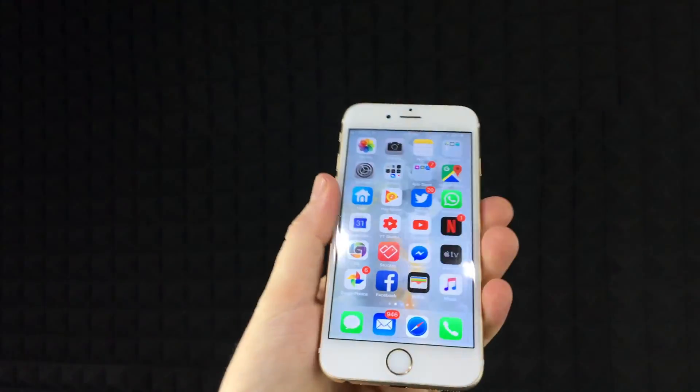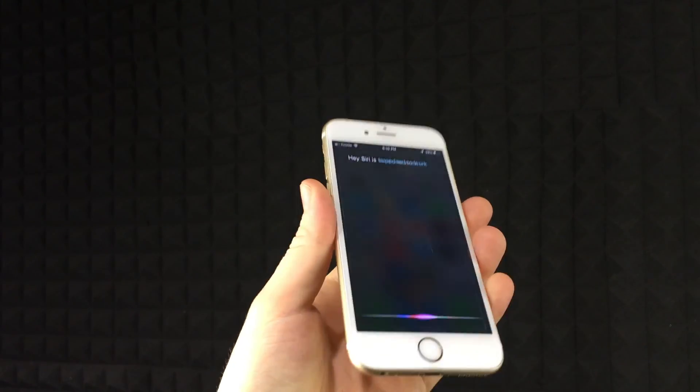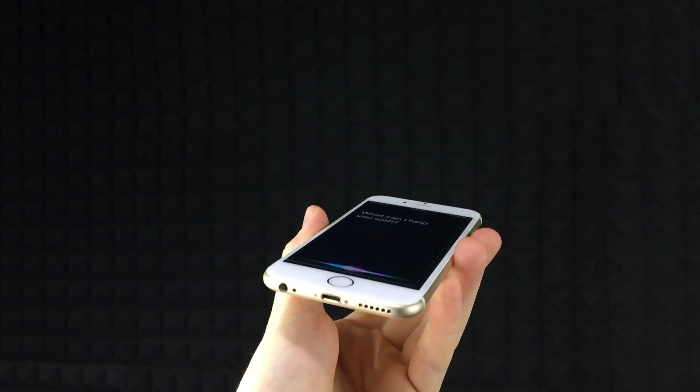That's it for this video tutorial. Hey Siri is supposed to work right away — so right now it's supposed to listen to me. It's supposed to activate without me actually touching the home button, so there's no need for the home button to be touched. I'm going to touch it just to turn it off, but I can say: Hey Siri, how's the weather today?